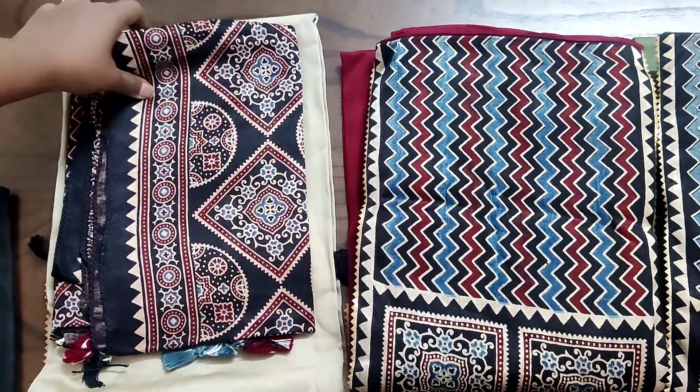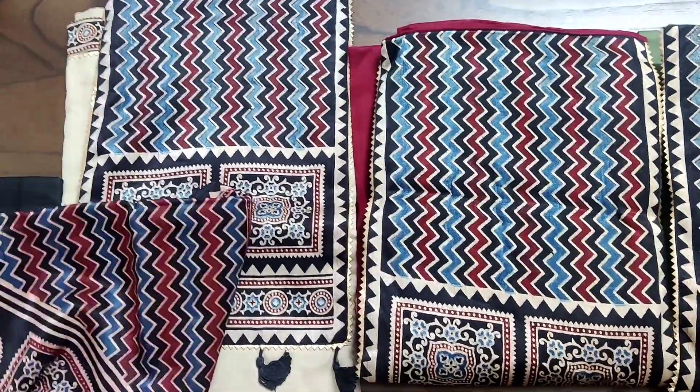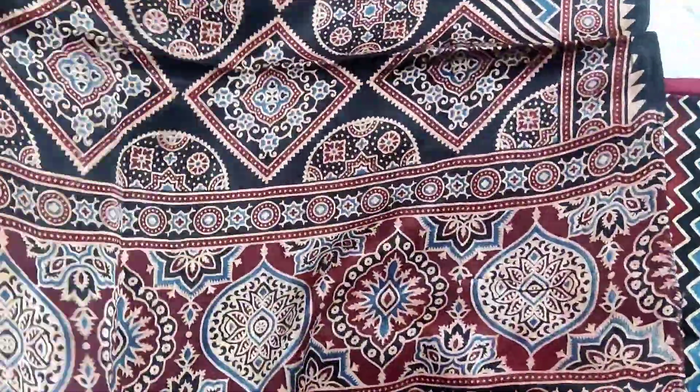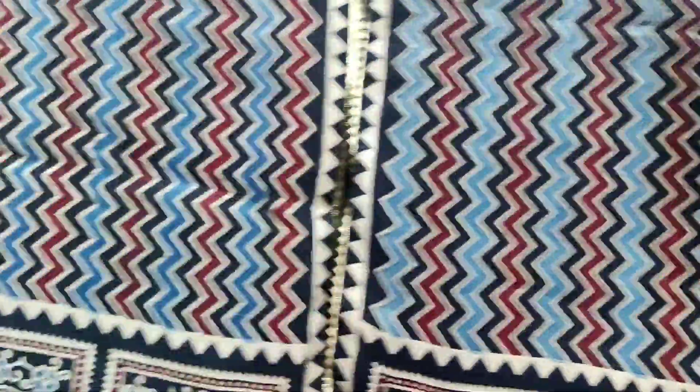This is the premium Ajrak cotton collection top — one of the top ones. This is a silk-finished cotton top, a cotton bottom, and a mushroom silver dupatta — one of the finest dupattas.